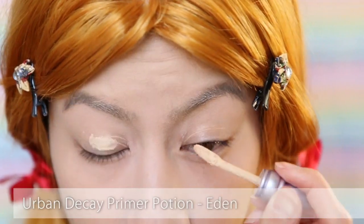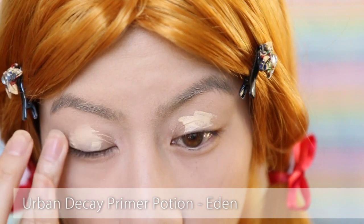Now, primer on the lids, and this is especially important for this look — you're going to see why next.